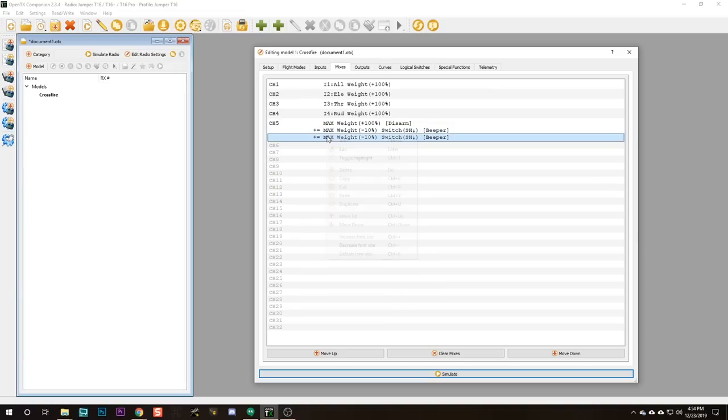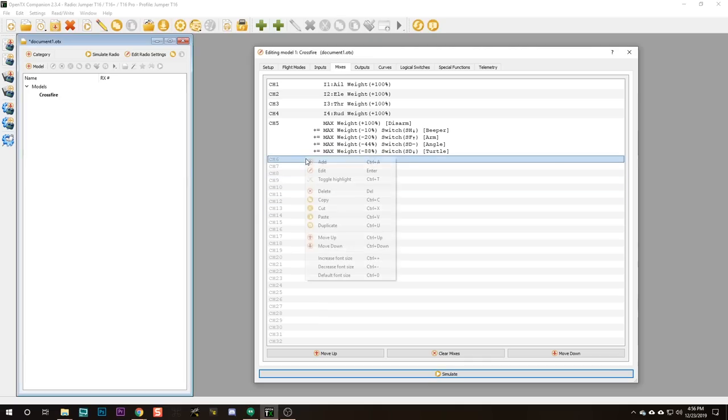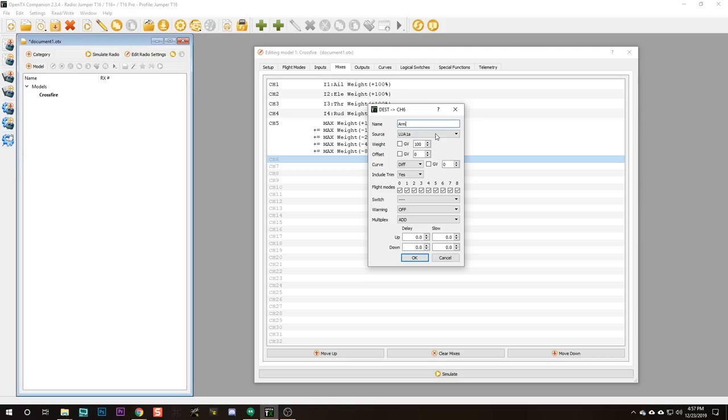Some of you might be thinking this is kind of easier to do in the radio — the scrolling up and down to set the weight is really tedious there, but you can just type in minus 10% here. Selecting the switches is actually easier in the radio because you can just flip the switch and it auto-fills. Naming the mixes is way easier here with a keyboard. Let's duplicate this one and edit the new one. The next one is named Arm, source is MAX, weight is minus 20%, and the switch position is SF up. If you want to do something very simple, just an arming mode, you could just add a new mix, name it Arm, and the source would be whichever switch — SF — is going to be your arming switch. That's it. You just set up your arming mode. The more complicated it is, the easier it actually gets to do in OpenTX Companion.